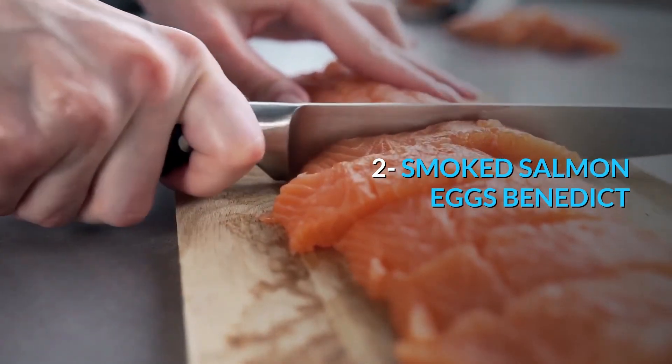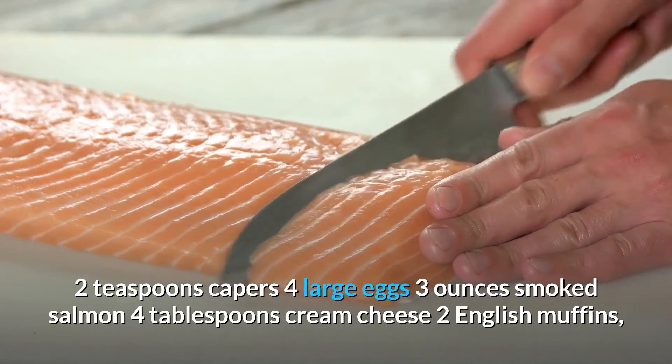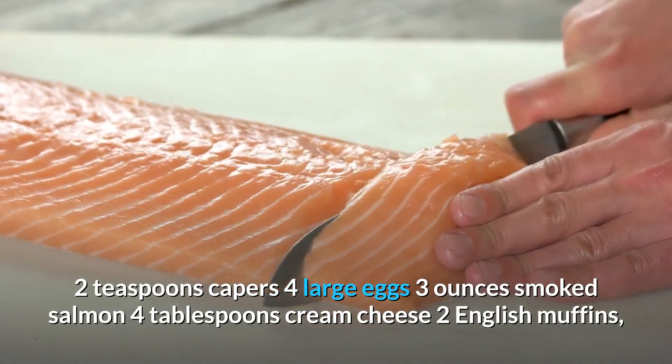Number 2: Smoked Salmon Eggs Benedict. Ingredients: 2 teaspoons capers, 4 large eggs, 3 ounces smoked salmon, 4 tablespoons cream cheese, 2 English muffins cut in half.